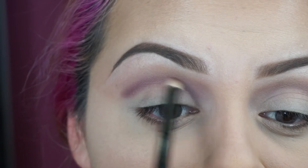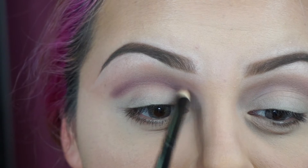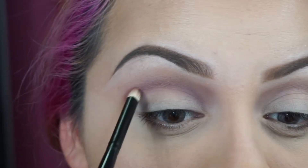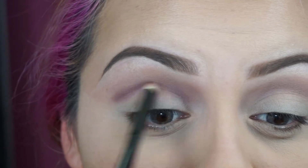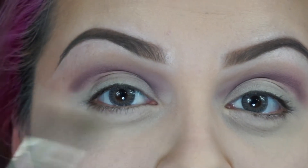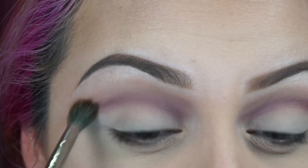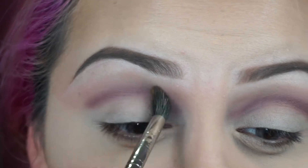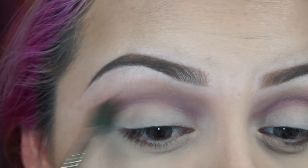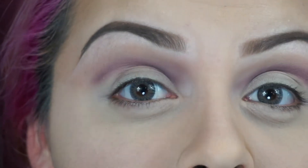But very gently, not hard. Now we're going to blend that out, back with the fluffy brush we used for our transition color — I already cleaned it out. We're going to blend the color we applied on our crease just a little bit, just so it won't be really harsh. It's going to be like a soft cut crease.